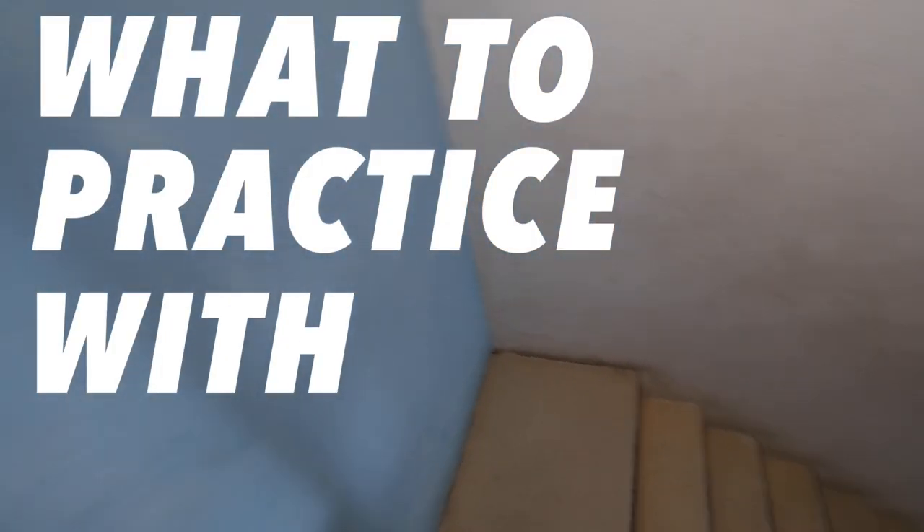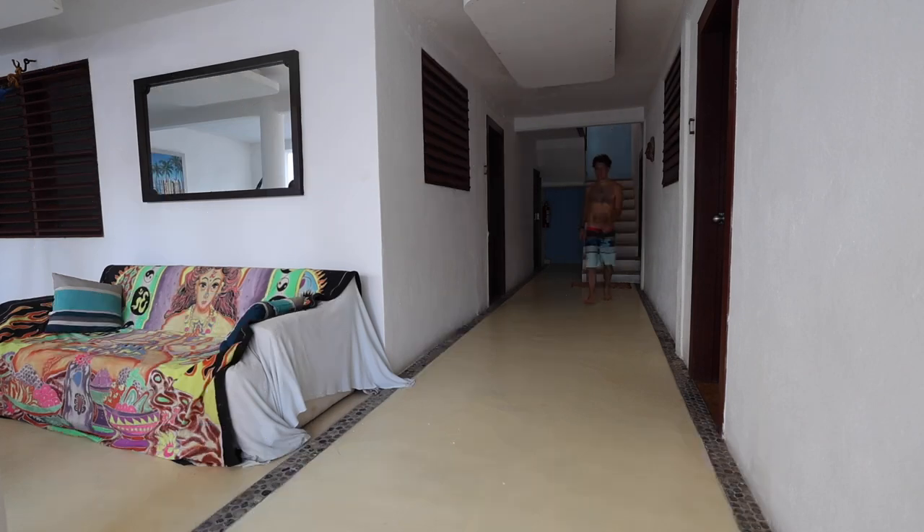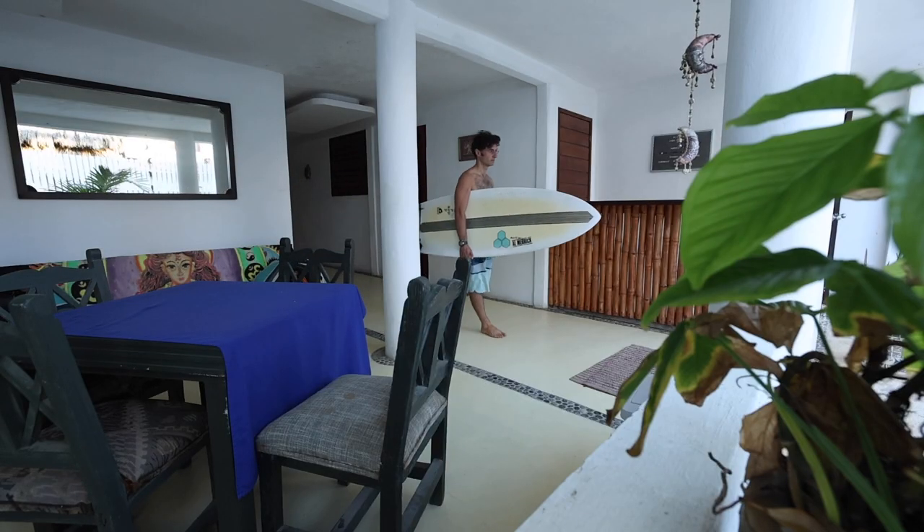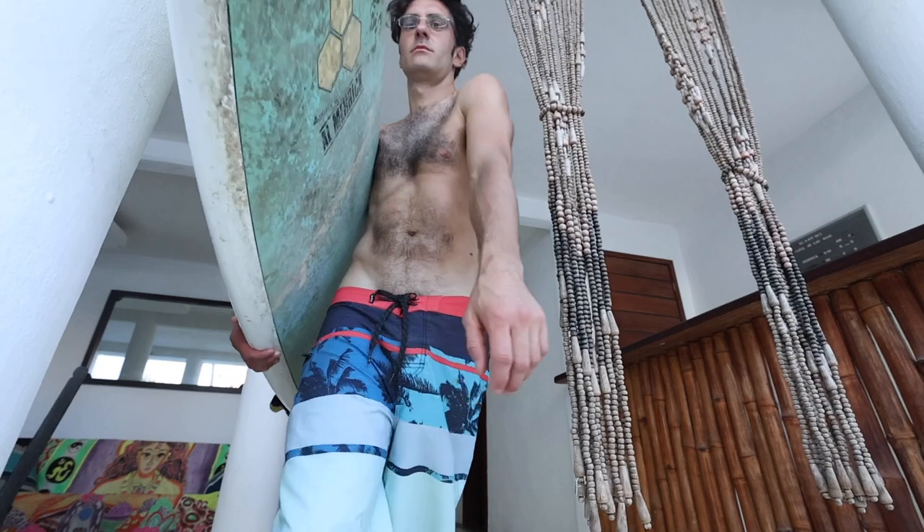I've been surfing all day and it's been amazing. I'm in this beautiful place and it's so hot. But I don't have my saxophone. My name is Martino and today I want to show you what you can practice when you don't have a saxophone.